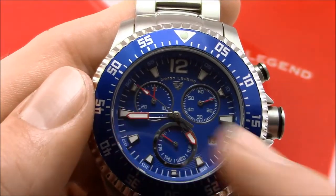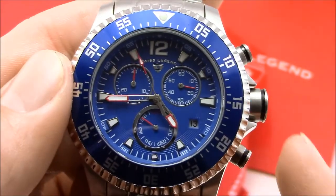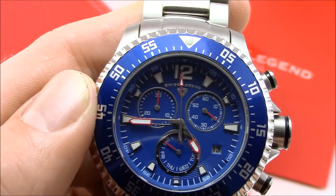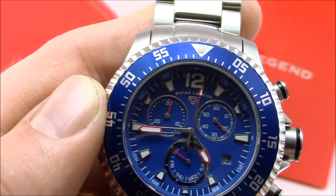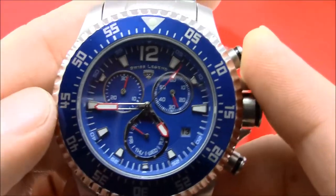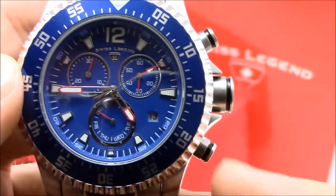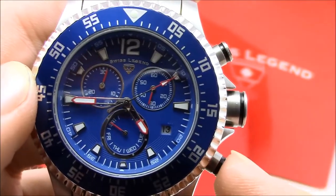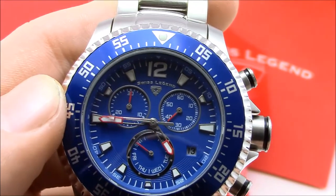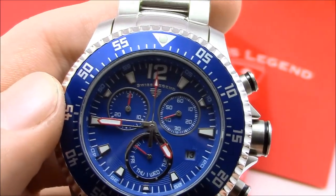You can record the second runner's time the same way, then resume where you were. When you're ready to reset the chronograph, hit the top pusher to stop it, then the four o'clock pusher to reset. You'll see it sweep across the dial back to the 12 o'clock position and the minute hand resets to zero.